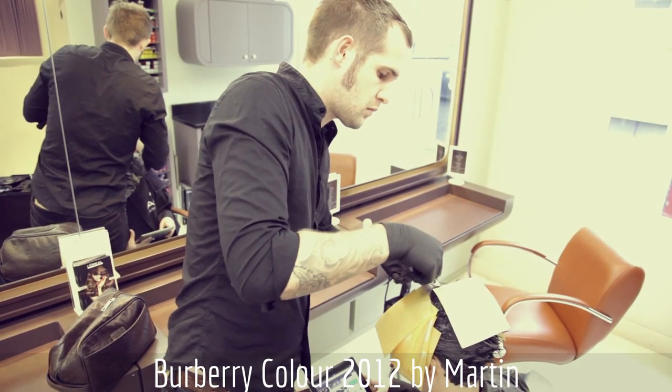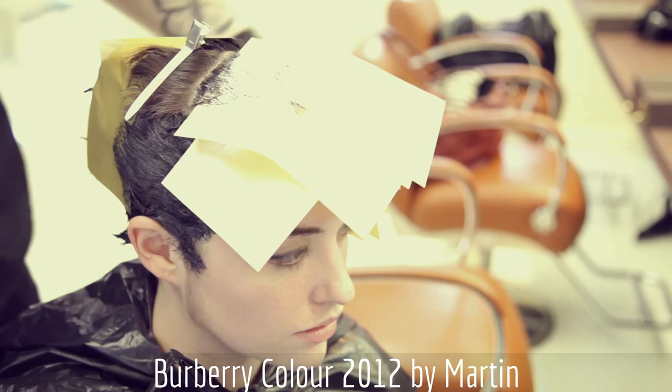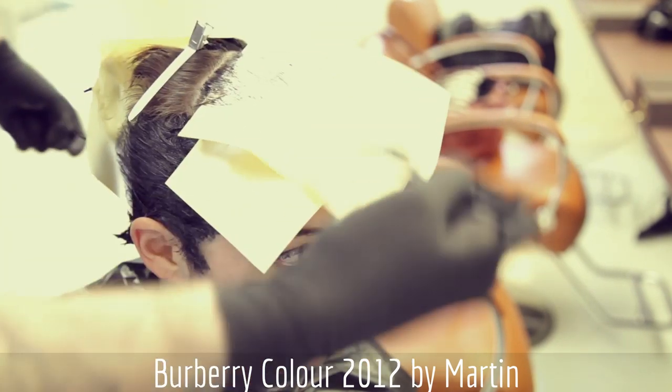The haircut I'm working with is quite edgy — it has lots of texture and movement, so I want to emphasise or complement this.